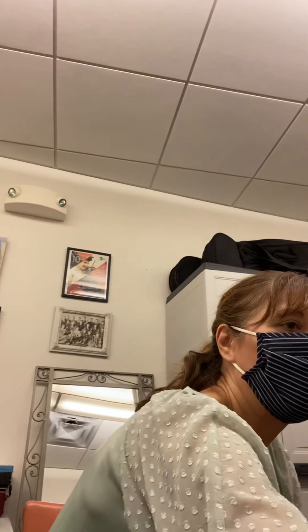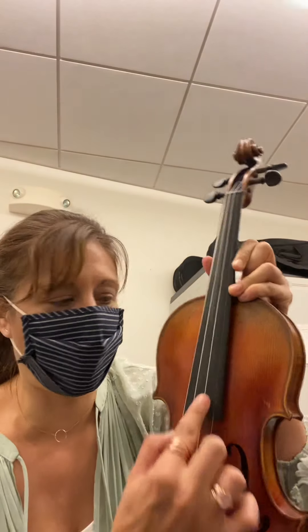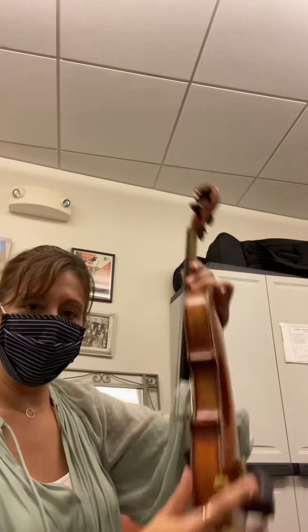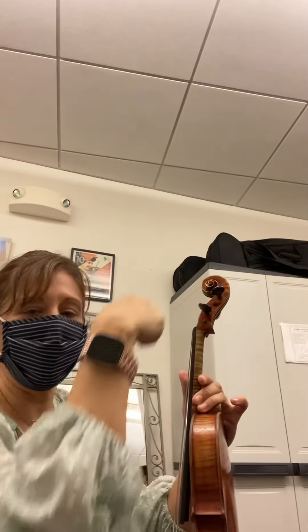Then you're going to take your right hand and pluck the string. You can put a tuner on or use a reference note. I can hear that it's way too low. Make sure you're doing the correct peg — if you're not sure, follow the string all the way up into the pegbox and make sure you're doing the right peg. This A string peg happens to be on the right side. Turning away from you makes it tighter, and turning it towards you makes it looser. I want it to go higher because I know it's way low.